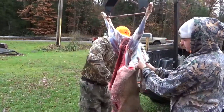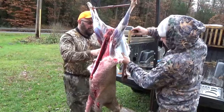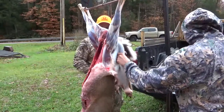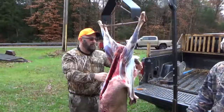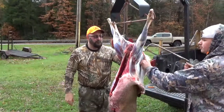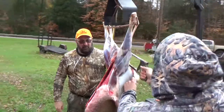What you want to do is run your knife just on the edge of the skin to help pull it off. Then get the saw and cut the tail — right on the base of the tail you want to just saw it off.